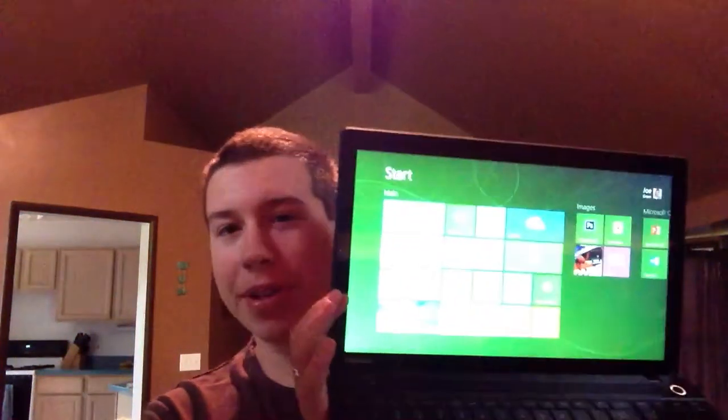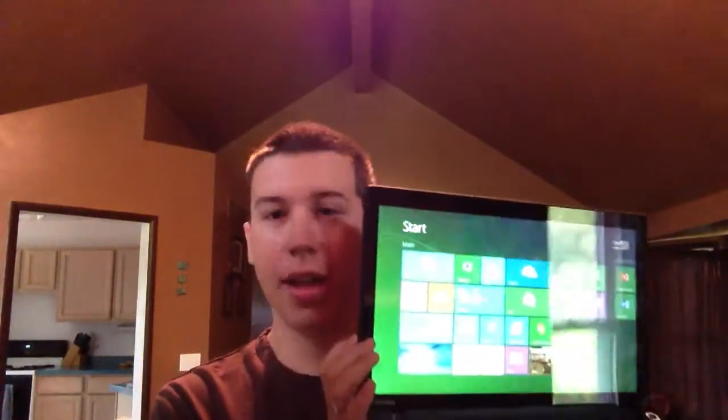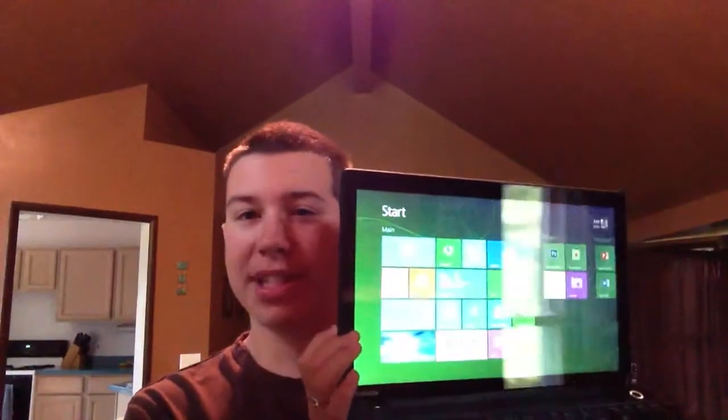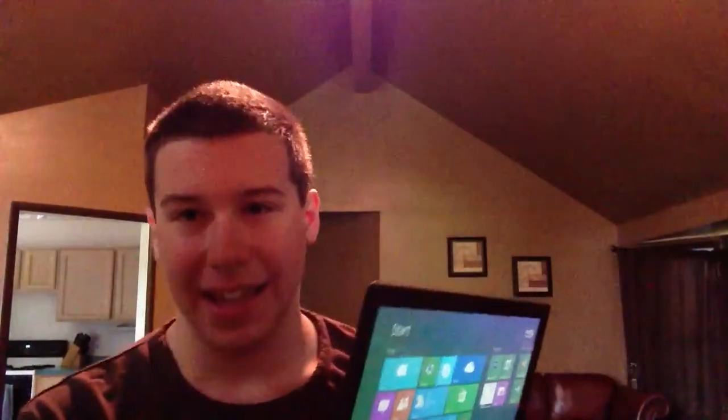Hey everybody, Joe here, and this is the Toshiba Satellite C-55TA, and this is my review of it. If you want to click up there, you can go back to my unboxing and first impressions video and watch that, because that's where I open out the box and you can see everything inside of it, and then I give my first impressions.